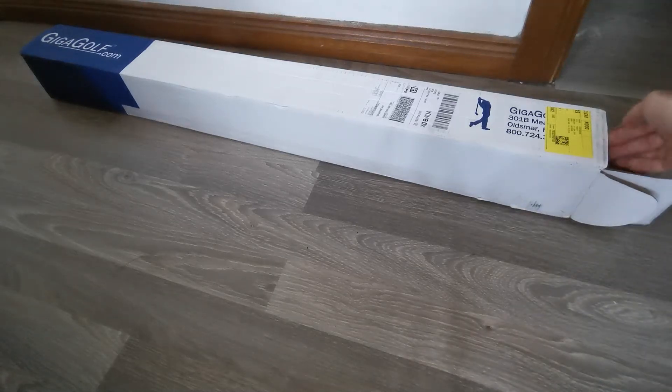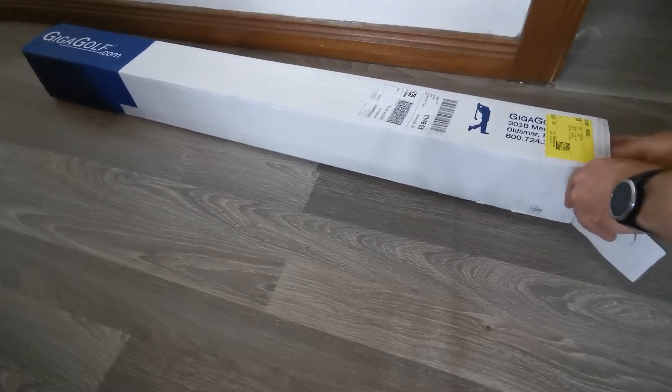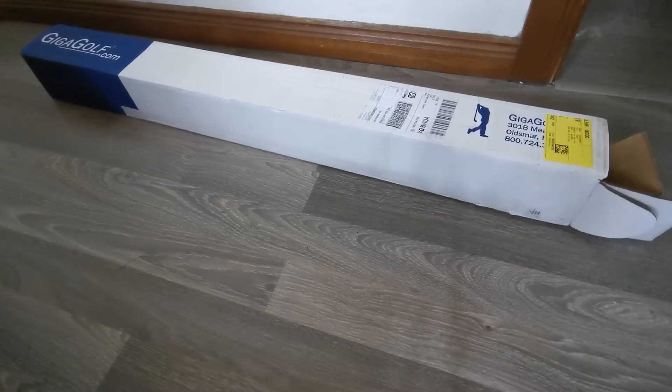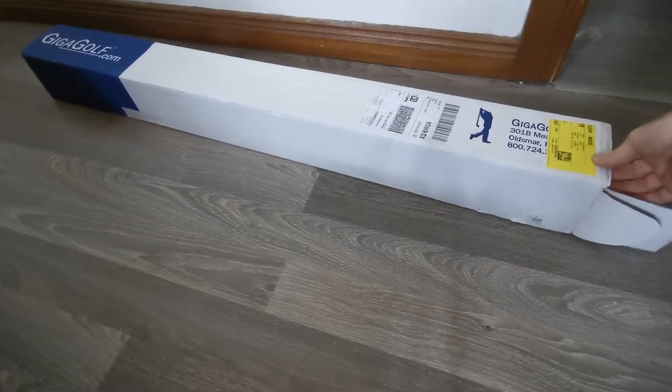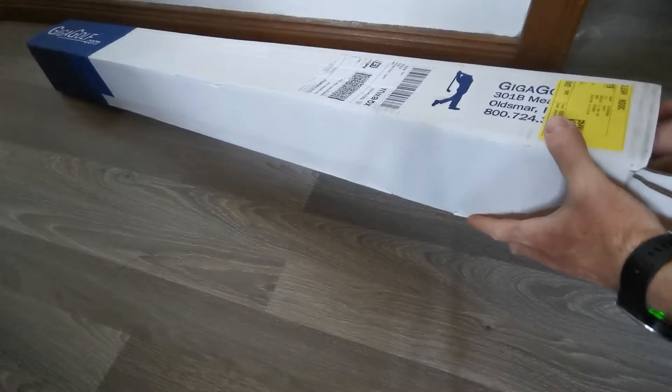Hi everybody, my name is David. I just purchased a set of Geekka Golf Clubs and seeing as there is very little online, I thought it might be nice to do an unboxing of all of them.